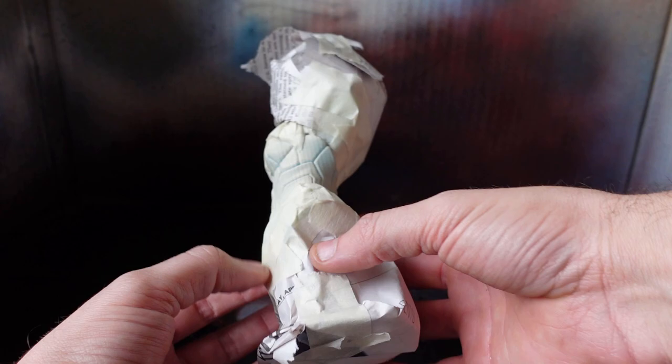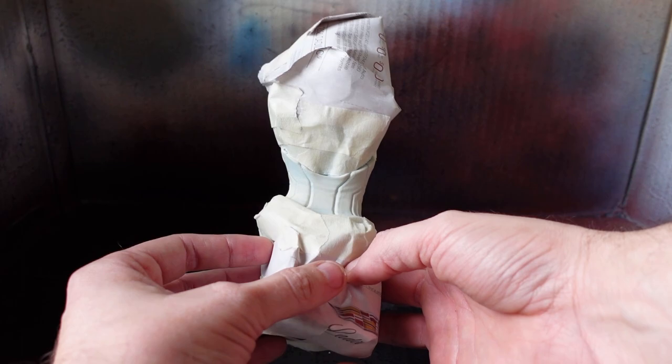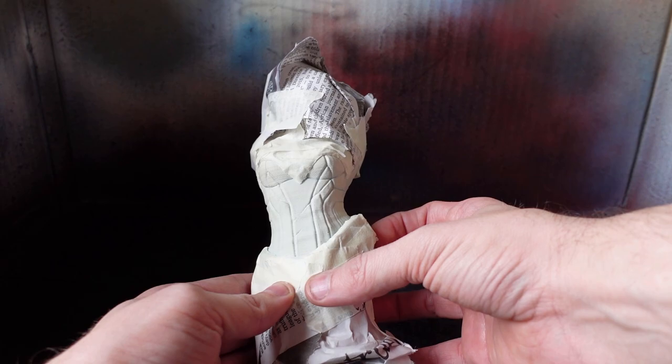We've got her all masked off for the outfit area. I just used some masking tape and newspaper. I'm not exactly an expert at this, but I did go to art school for several years, so it should work.